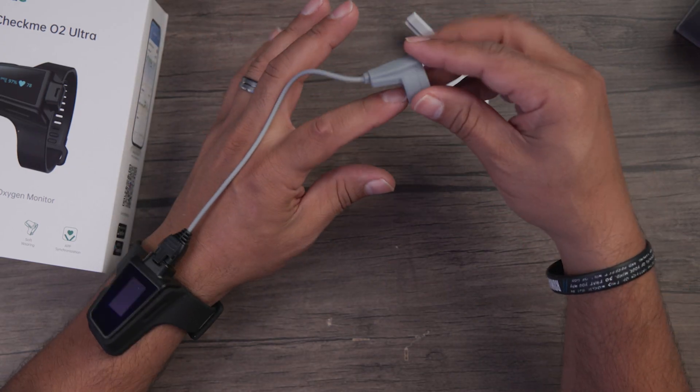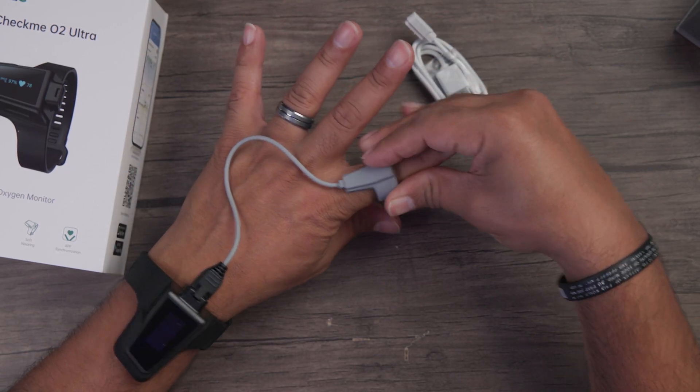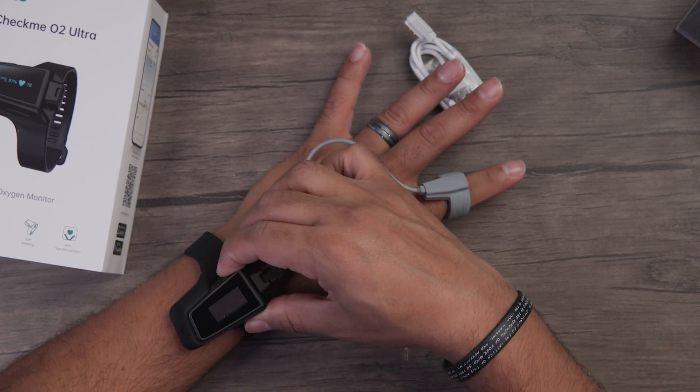To set this up, go ahead and put it on your wrist like a watch. Strap it on, tighten it up, and push it into the grooves of the wrist. Then take the finger sensor and put it on your index finger, and go ahead and turn on the power button.